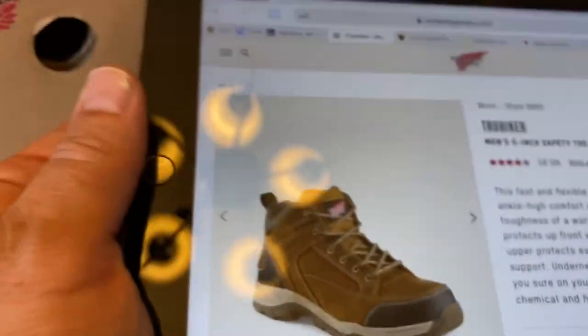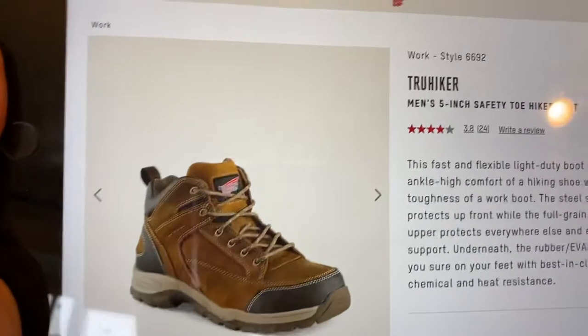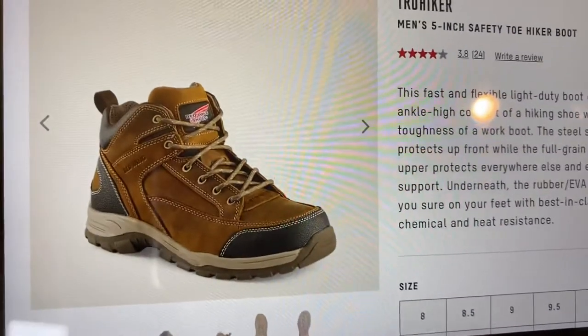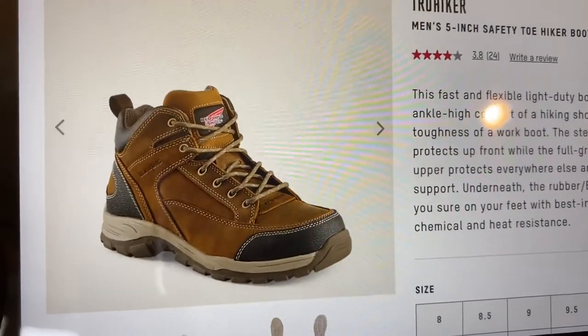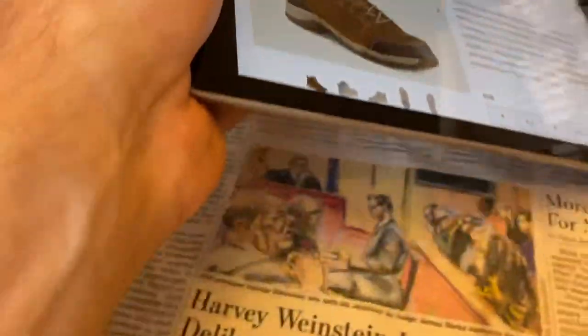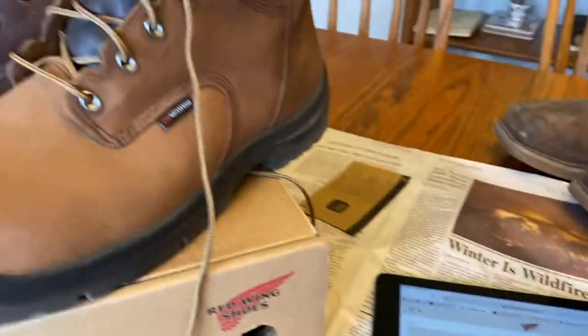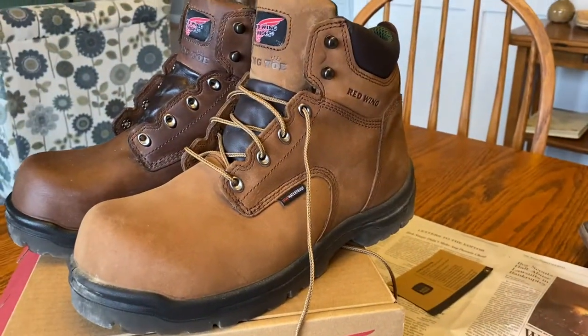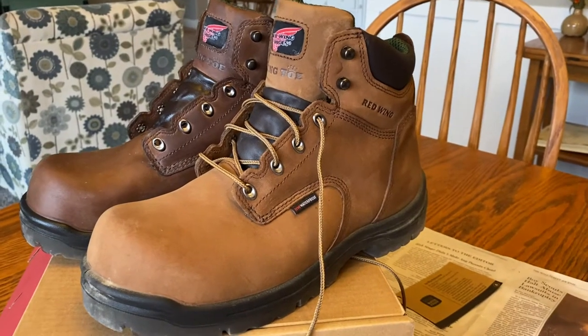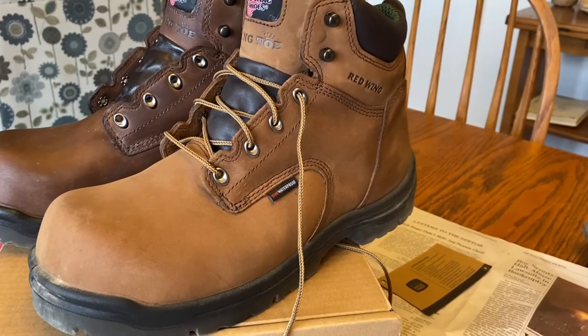I originally bought these Red Wing True Hikers just a couple weeks ago and loved the look of them — steel toe boots made by Red Wing — but they hurt my feet. One toe on the inside was a little cramped. So I brought them back. Red Wing does really well standing by their 30-day warranty policy; they took them back no questions asked.